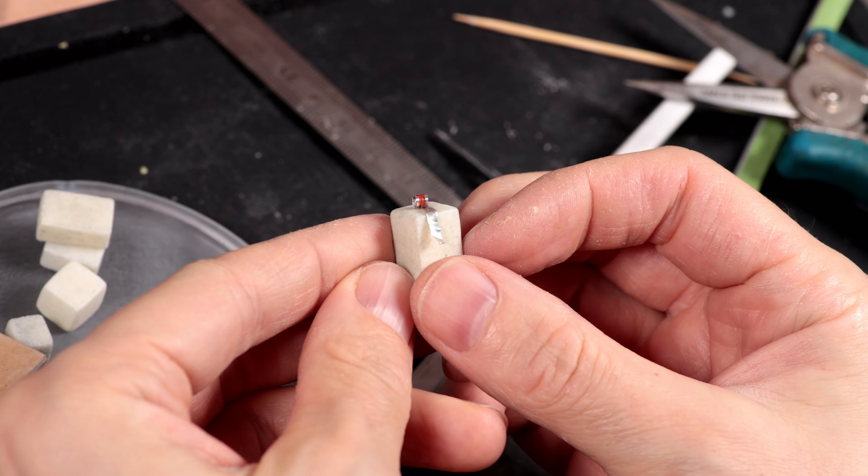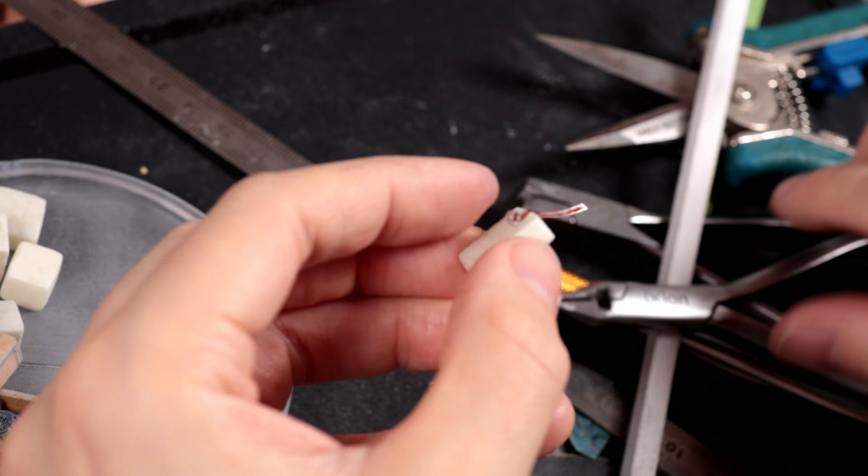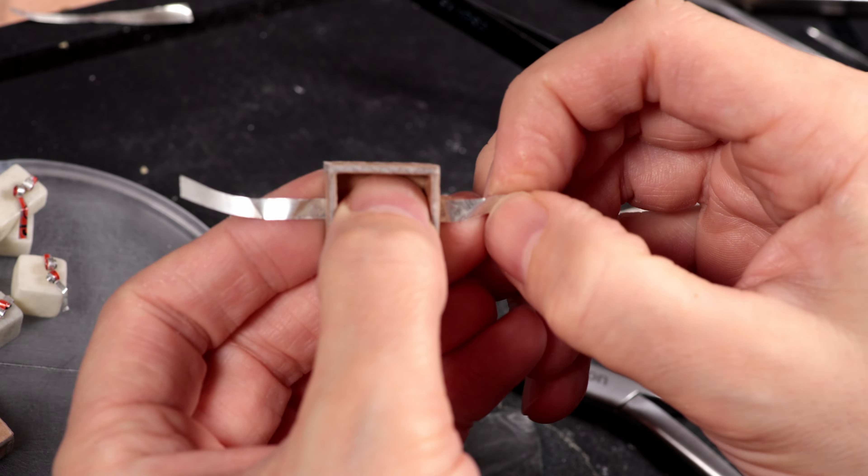We used the same sheet of aluminium to make all the ribbons — ideal for creating thin and sturdy elements that can be worked with pliers. You can even shape them with your fingers to get a very natural look.